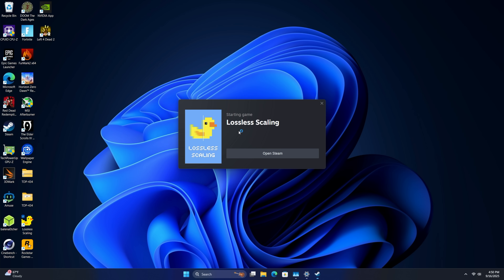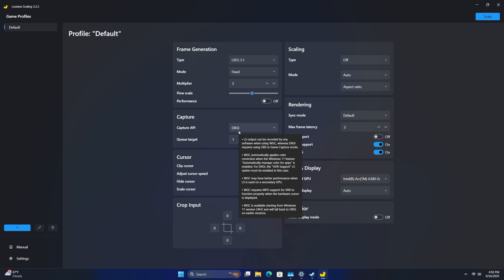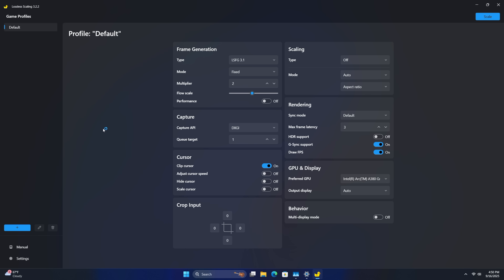Speaking of that, we've got lossless scaling here. Once I get into the gameplay I'll show you exactly how to use this, but remember it's not a free app — seven dollars over on Steam. So with that out of the way let's get right into it.